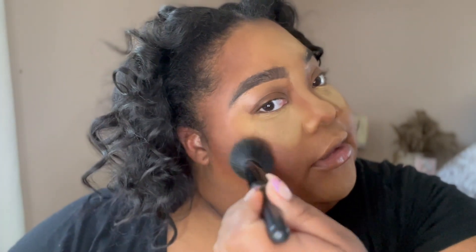While my highlight is setting, I go in with blush using the NARS Summer Unrated Palette. It has Dominate, which is a beautiful blush for brown skin, and Cypress, a bronzer I use to blend out the espresso contour from Fenty. I apply the blush with an elf powder brush — one of my favorites — right on the apples of my cheeks between the highlight and contour.